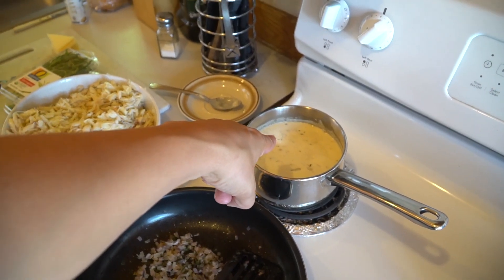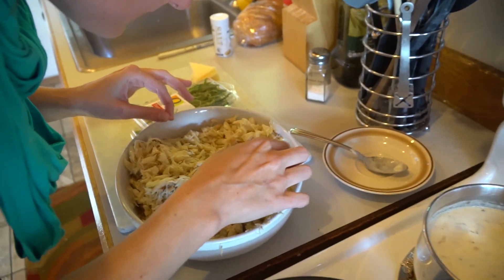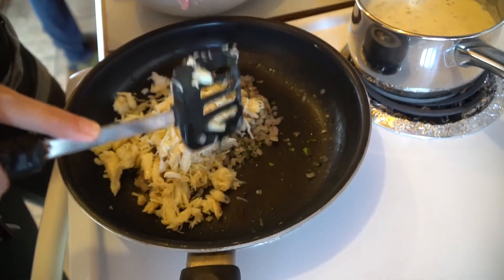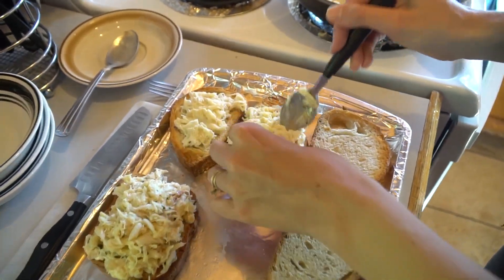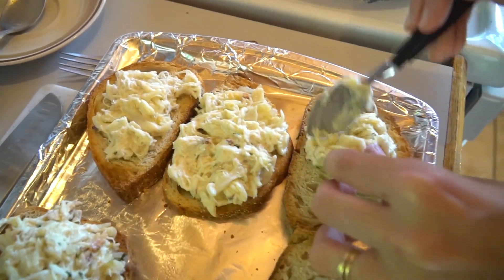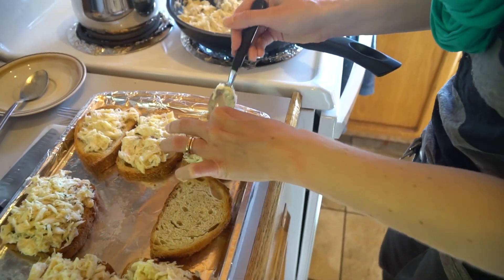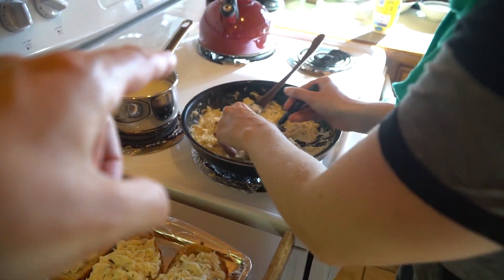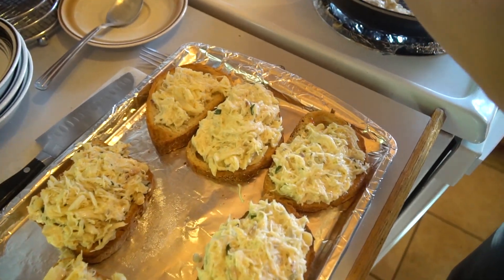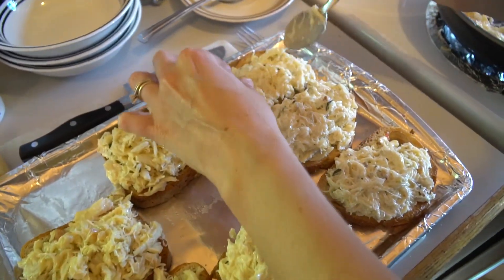Clam chowder on. Shallots with tarragon in the pot and we're going to add some crab. We need to chive these suckers and then we need to put cheese on yours. There's plenty of crab for you guys too. So we added sour cream and crab to the shallots and tarragon. Shallots — not scallops. That was a Freudian slip. Shallots and tarragon.